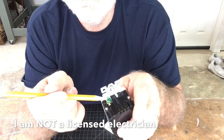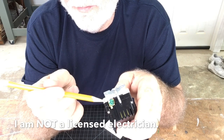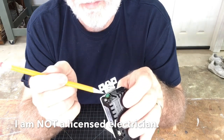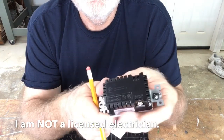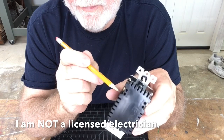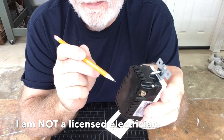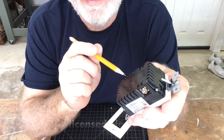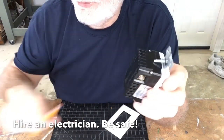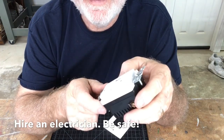As for the ground wire, you attach it here, and it is color coded green. So it's very simple to get the correct wiring together on this one. I would very much say this is a DIY type of outlet. But if you're in doubt, hire an electrician. Safety is always the most important thing, so be safe.